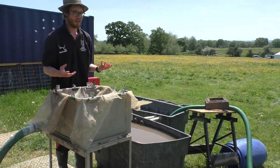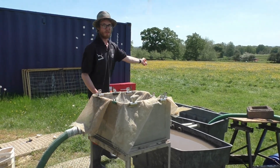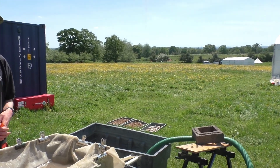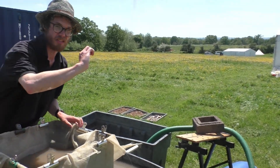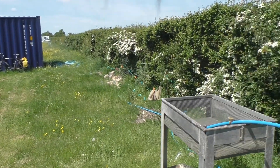Afterwards you dry your sample over here — this is a sample I made earlier — and the flot actually dries over on that washing line by the hedge.